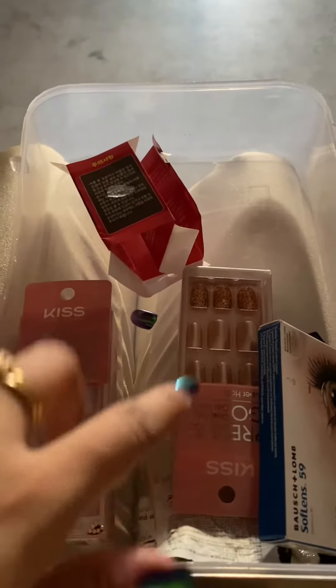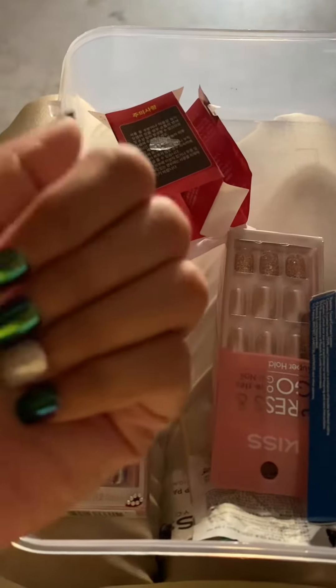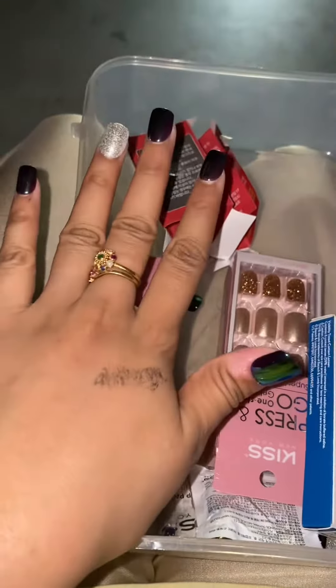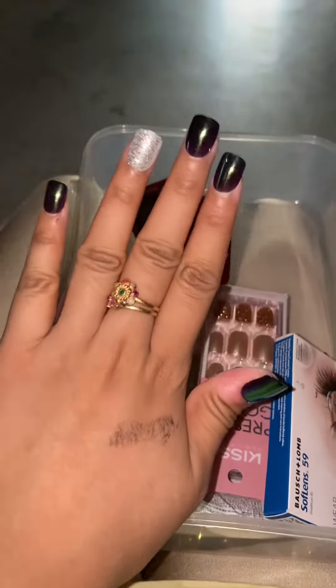Buy one get one. It has a lot of nails included here. It's very easy to use — I am not a nail technician.